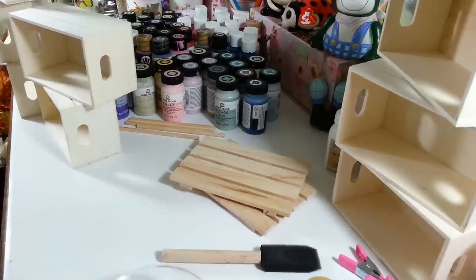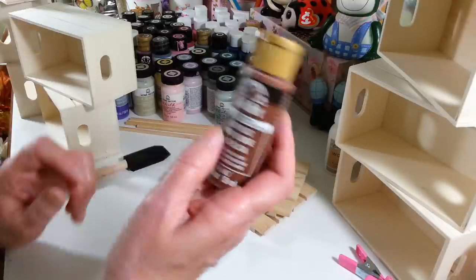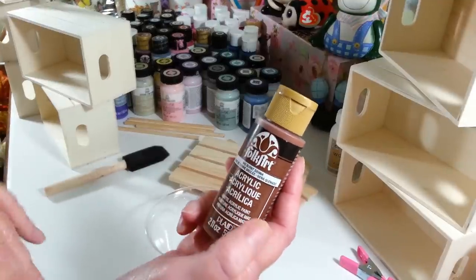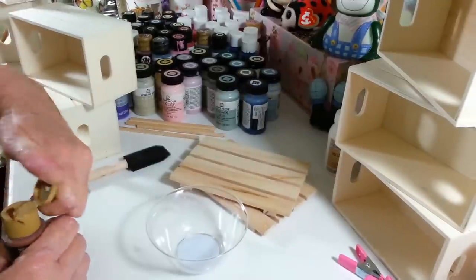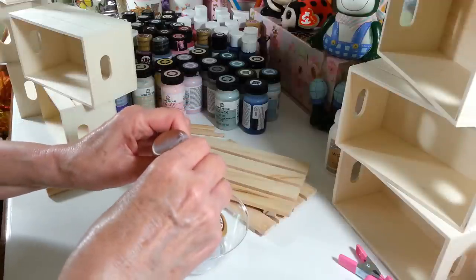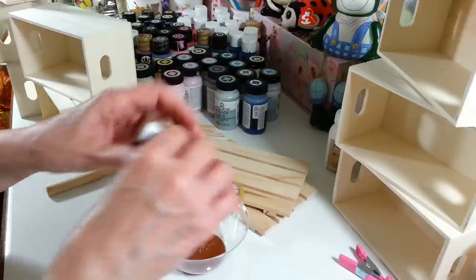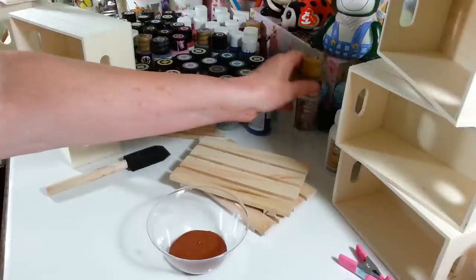I just wanted to stain everything to make it a nice color, but I don't like using regular stain just because it smells so bad. So I'm going to use some of this burnt sienna color — it's the Folk Art acrylic paint — and I'm just going to add a little bit of water to it. I'm going to squeeze out quite a lot of it because I'm going to be doing all this stuff, probably about half the bottle.